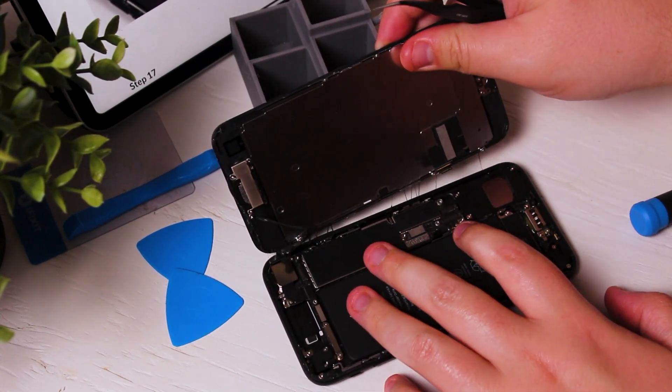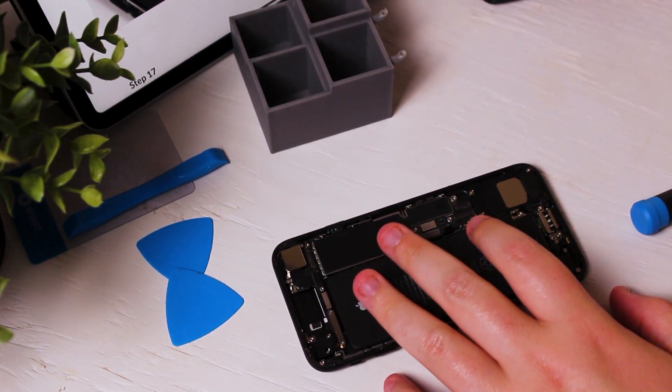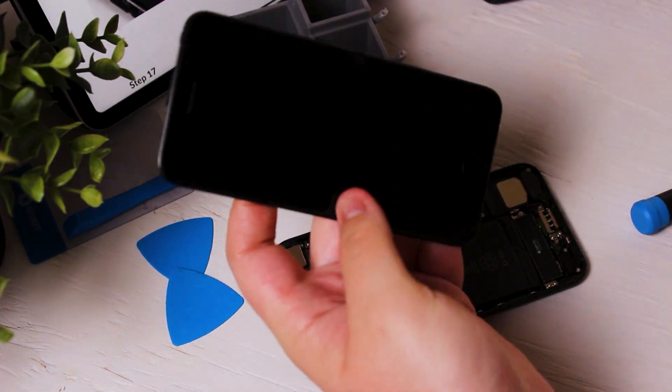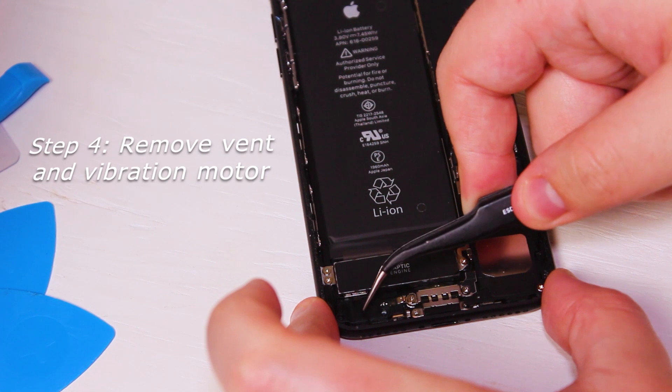Those strings of glue are the seal between the screen and body that is normally used to keep water out. You can replace this, but I'm opting not to, as my phone is old enough that it doesn't really need to worry about getting damaged by water.